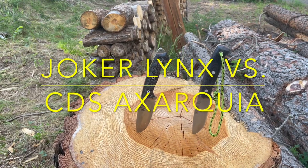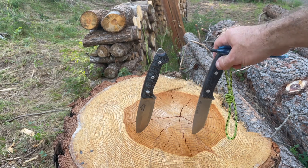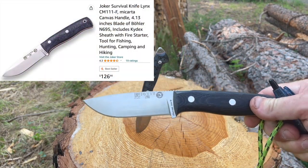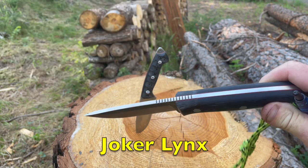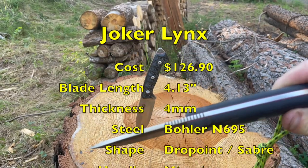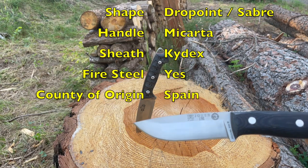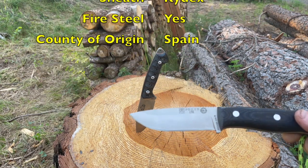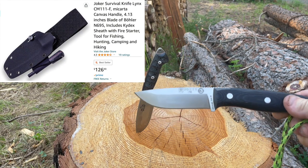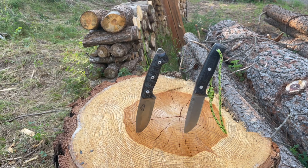Hey folks, Mountain Boy here. Today I want to share with you some of my Spanish steel. On the right we've got the Joker Lynx — this is a great camp knife, bushcrafter, micarta handle, beautifully manufactured, nice jimping, fairly robust at four millimeters blade thickness. Blade length is 4.13 inches, comes with a Kydex sheath and fire steel for a great package price of $126.90 on Amazon as of filming.